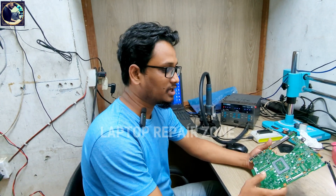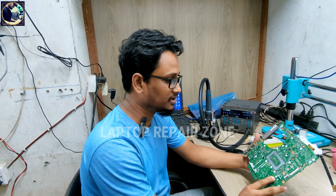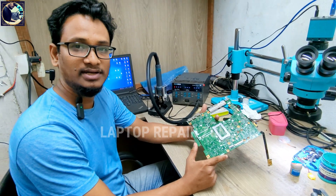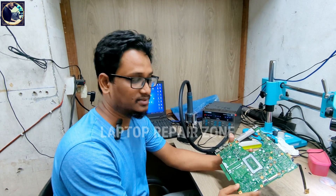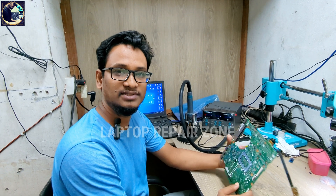Hey everyone, welcome back to my channel. I hope you all are doing well. Today I have received this Dell Inspiron 14 5000 series laptop motherboard and its condition is no display, six white blinks and two orange blinks. Now I will try to fix this motherboard and show you how to fix this kind of problem.